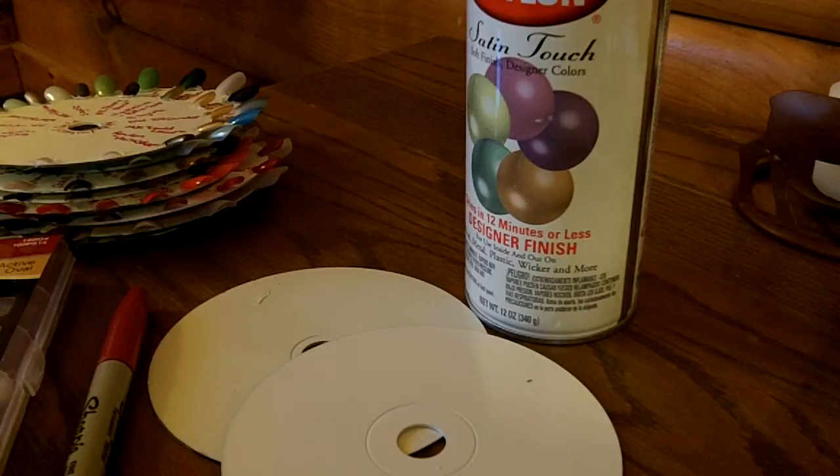I thought that was a good idea, maybe I should do that. I was looking at Sally Beauty Supply because that's the only place around me that carries something like that. But for a wheel with 18 nails on it, it was like $6. I thought, I'm going to have to spend so much money just to get all my polishes on a nail wheel. There's got to be a way I can do this myself.